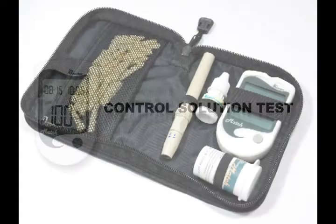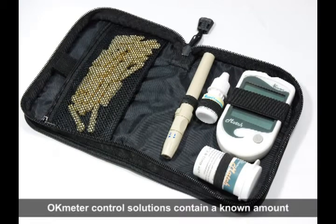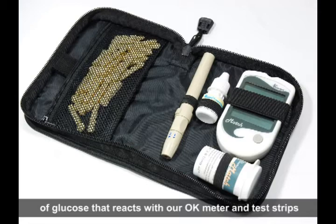Control Solution Test. The OK Meter Control Solution contains a known amount of glucose that reacts with the OK Meter and test strips.